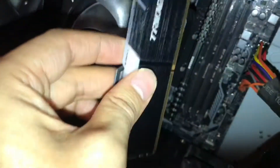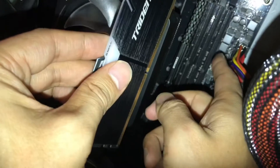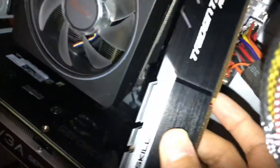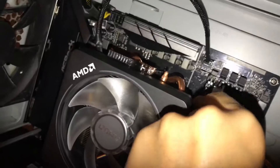Here's how you do it: you alternate between the Corsair new RAM and my old RAM — new, old, new, old. That's how you get dual channel, which makes your computer way faster because the RAM works together instead of separately.